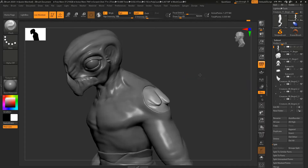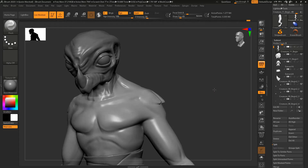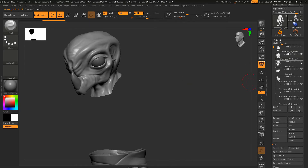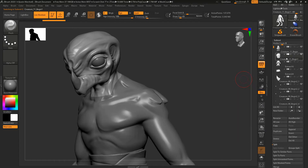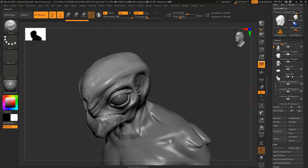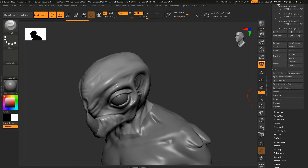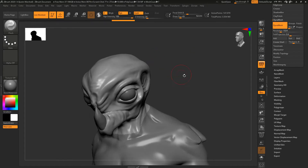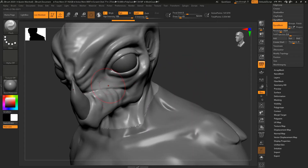Now we have the head and body as separate. I'll turn off the suit so you can see — I can go ahead and remesh the body, turn that back on, and take the head and remesh that. We don't need to see this intersection; otherwise I would try to keep it the same, but in our case we've got the clothing covering it up. Now I'll take this head and go to Dynamesh and increase the Dynamesh resolution to give us a little bit more geometry.